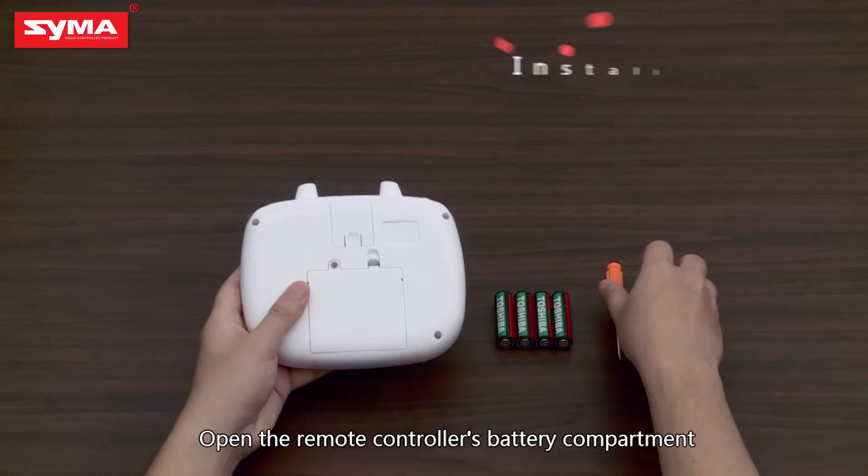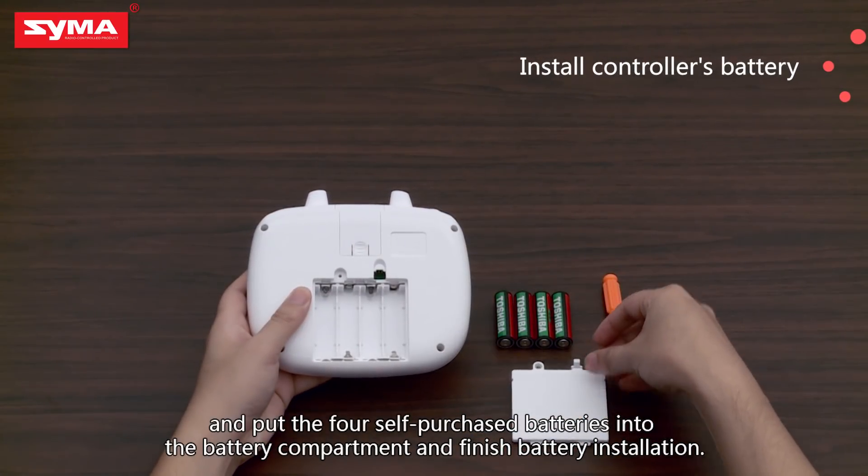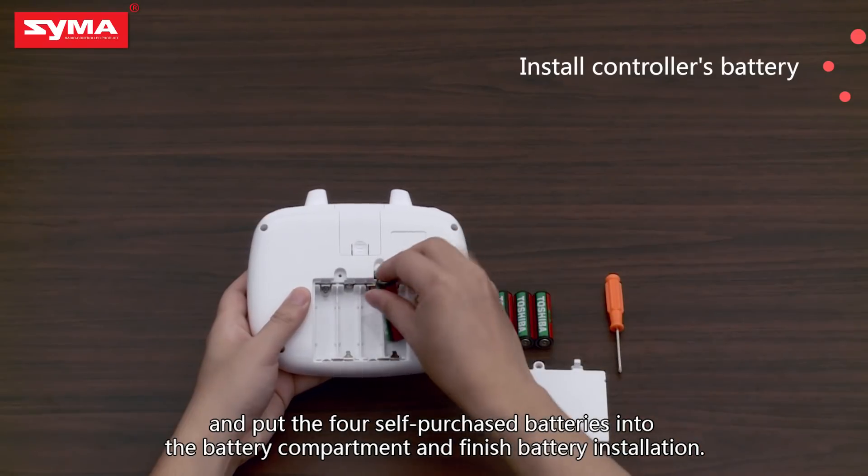Open the remote controller's battery compartment and put the four self-purchased batteries into the battery compartment to finish battery installation.